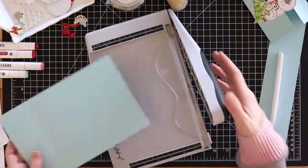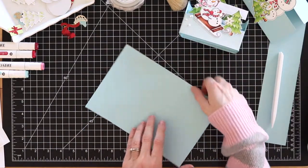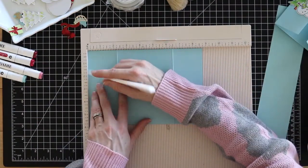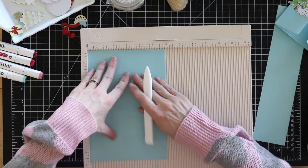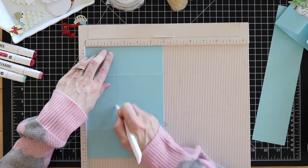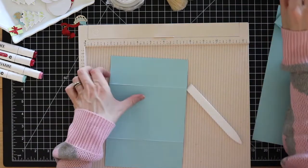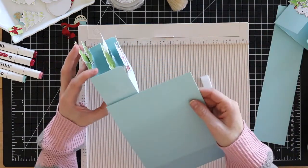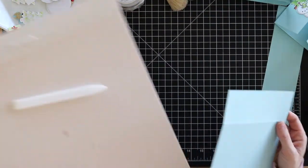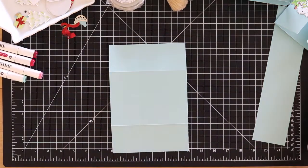I'm going to grab my paper trimmer and cut my card along that line, and I should have the beginnings of my little 3D box card. Then I'm going to score this at two and a quarter going the other direction - that's also going to be my cut line. I was looking a little concerned but it matches up. I kind of made all of this up as I went.